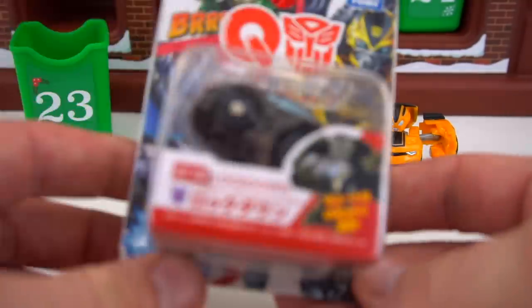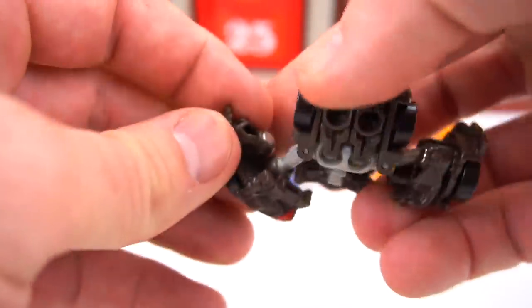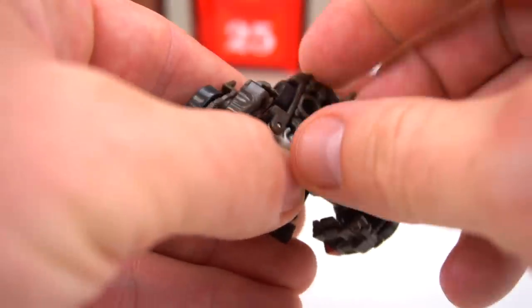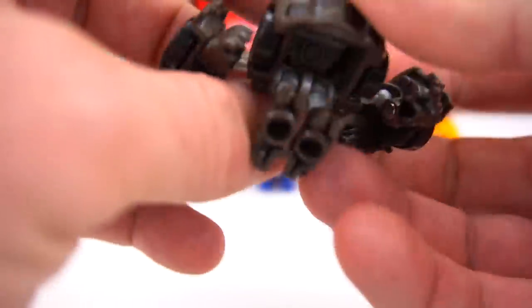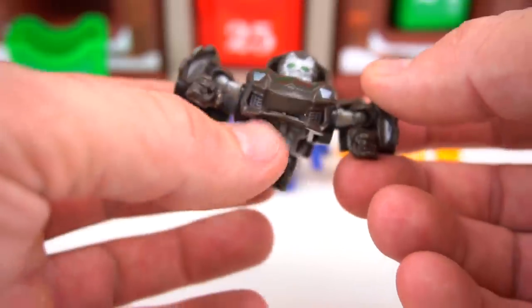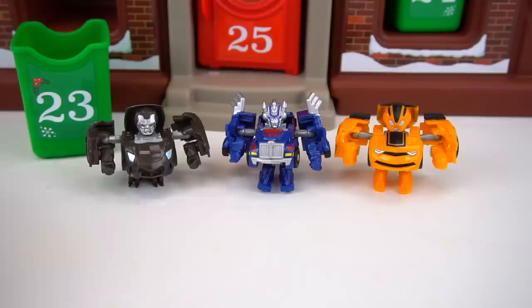The third one is Lockdown. Here's Lockdown — transform his arms. These things are just really small but they look pretty cool, and they're all kind of licensed figures. There is Lockdown — pretty cool!